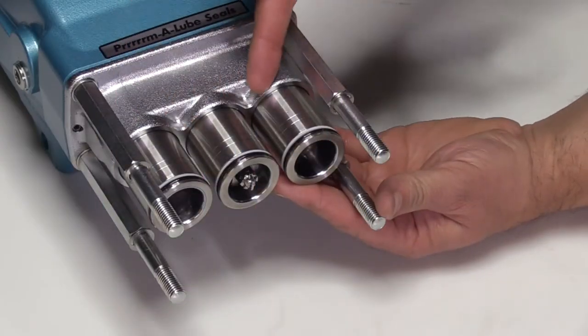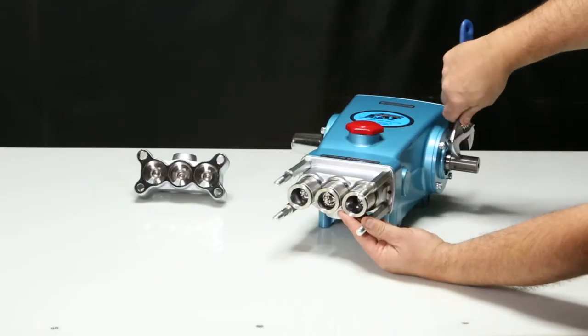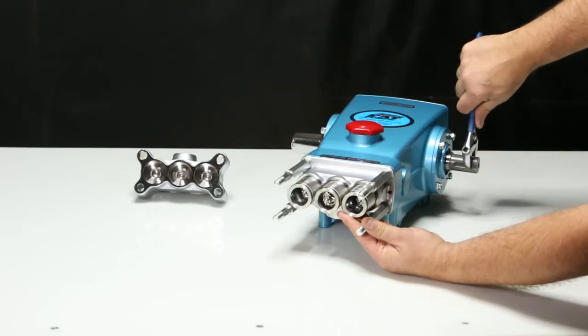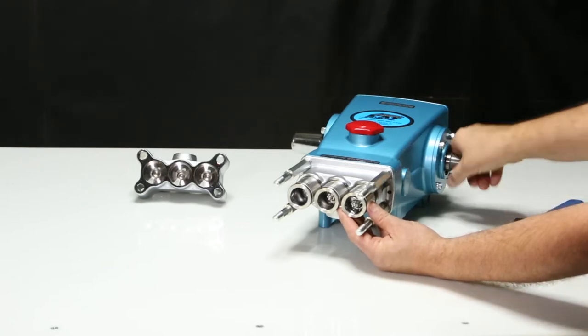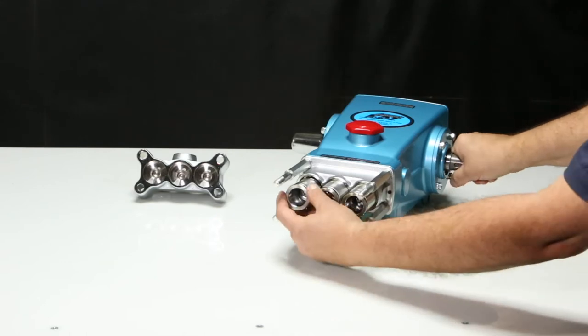If the cylinders stay in the inlet manifold, use a crescent wrench to turn the crankshaft so the cylinders will move away from the inlet manifold. Then remove each cylinder.